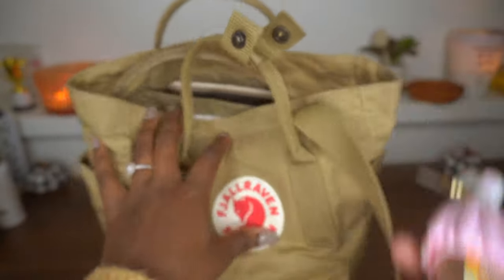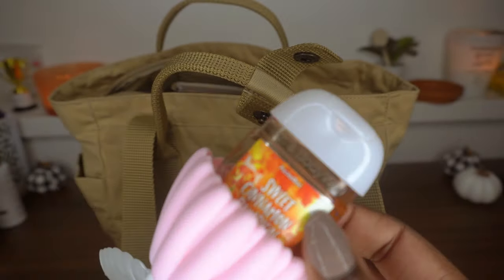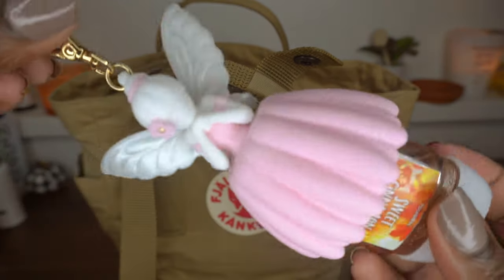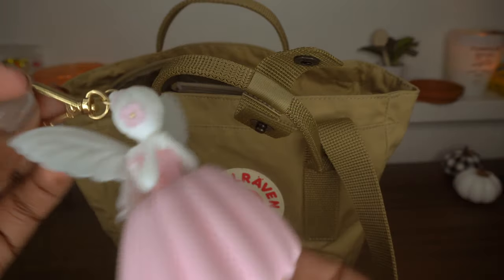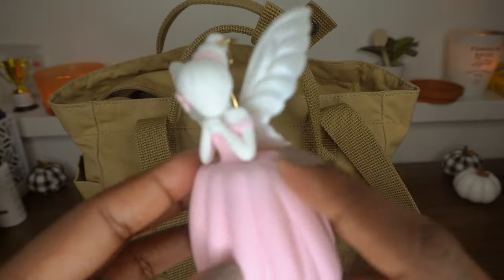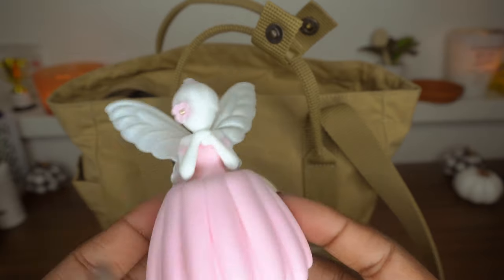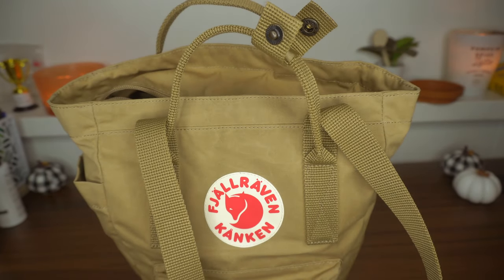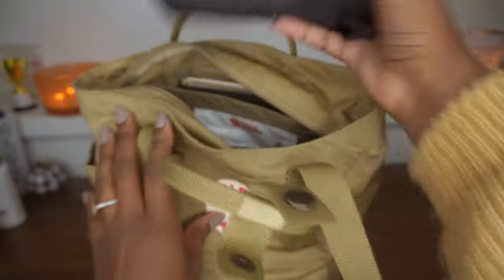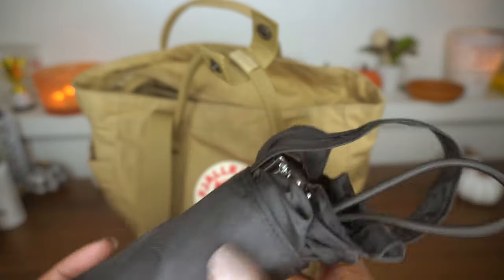Next I have my fourth hand sanitizer, also from Bath & Body Works — this one is called sweet cinnamon pumpkin. I have a little Bath & Body Works case on it; it's a fairy princess and it makes noise and lights up, so I think it's handy when it's dark. Next I have my Totes umbrella — it's a mini umbrella in a little carrying case.